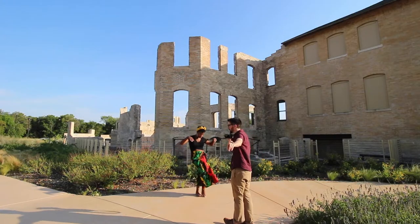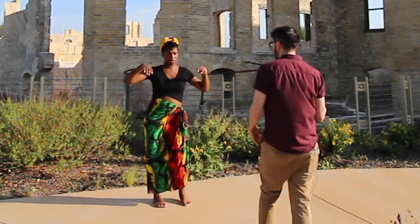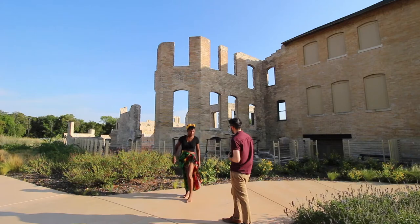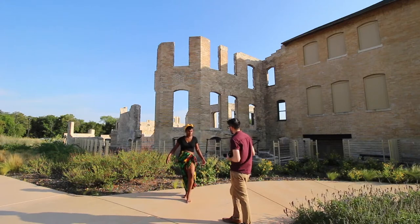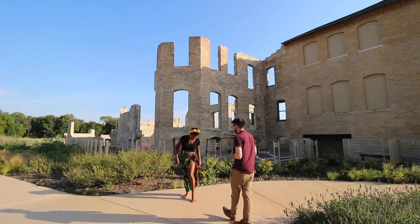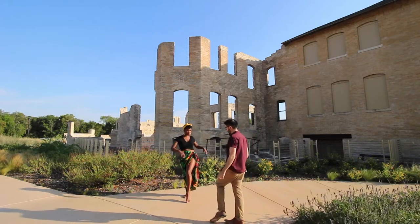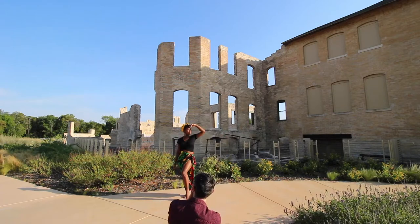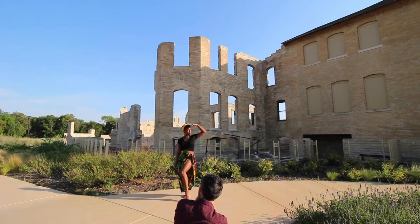Looking towards the camera — push one out, yeah, like that. Then you can bring your leg, yeah, like that. Cool, you ready? One, two, three. Oh I like that — one, two, and three.